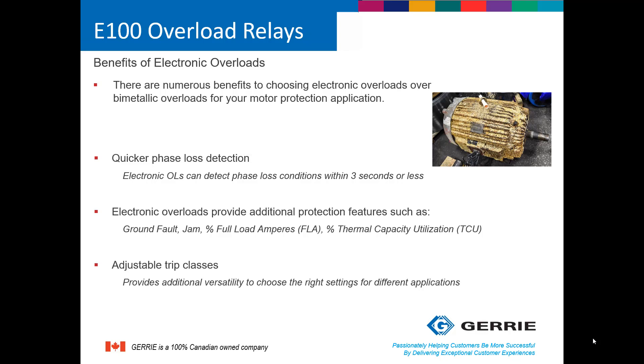Why do you need an overload relay? The answer is simple: they are required by code. A typical motor circuit has three main elements. It has a branch circuit protector, which could be either breakers or fuses — its primary job is to protect the conductors in the motor circuit. Secondly, there is a motor controller, which could be a magnetic contactor, a soft starter, or a variable frequency drive. And lastly, you need some form of overload protection.